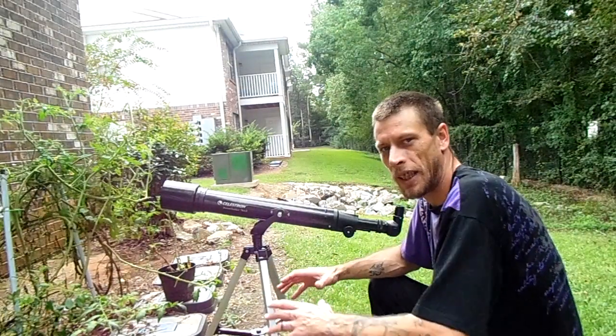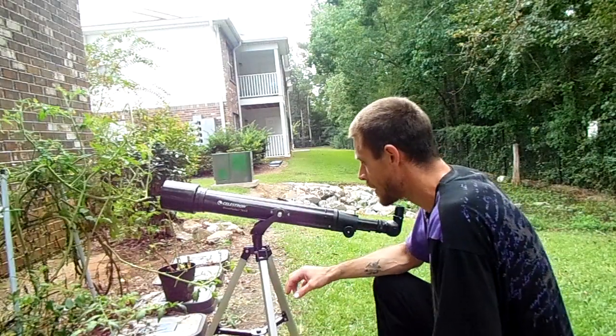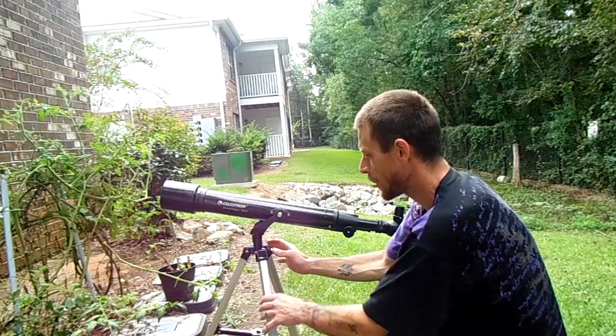Setting up a telescope 101. First thing you want to do when you pull this thing out of a box is you want to make sure that your tripod is good and secure.